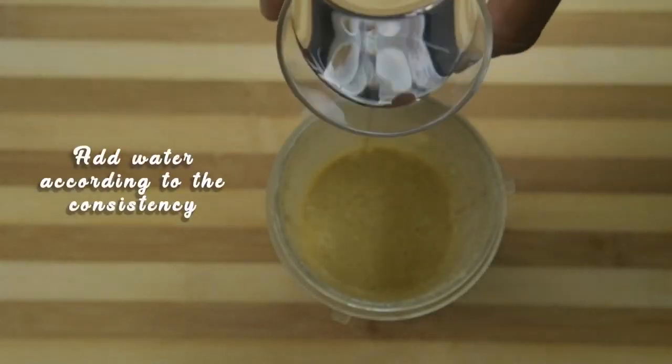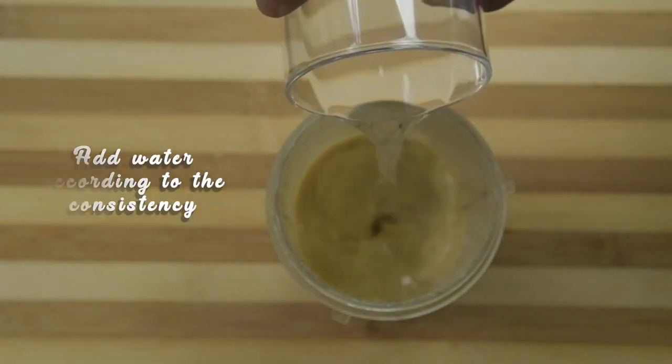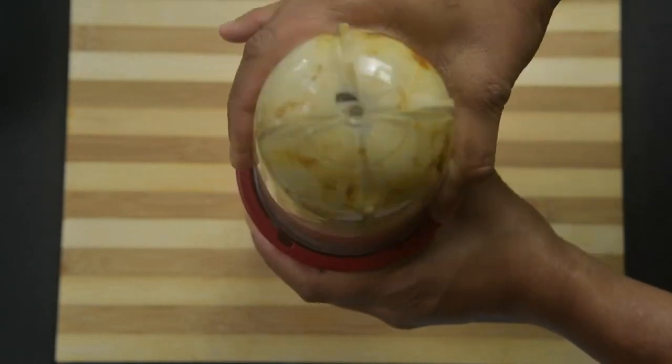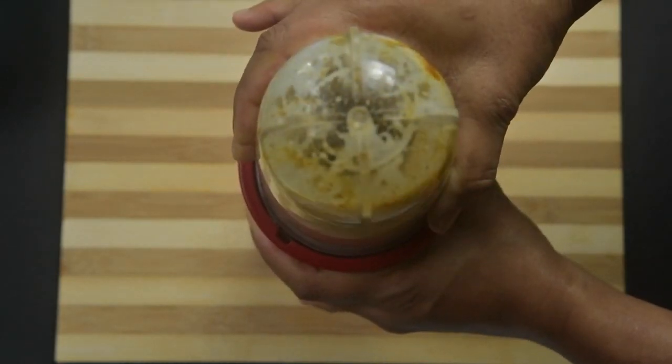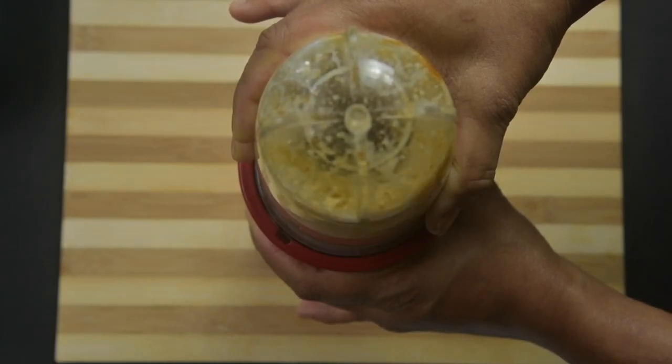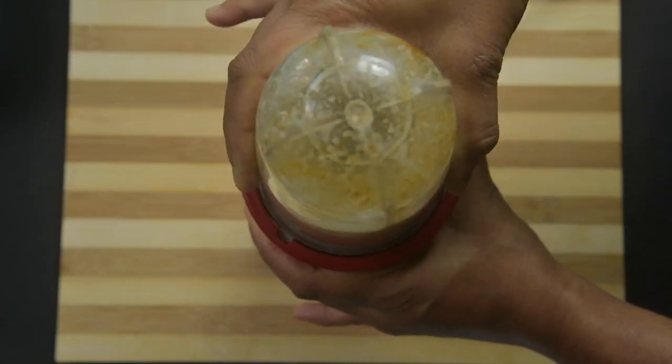Then switch off and add water according to the consistency of the curds. If the curds is too thick add more water; if it is watery add less water. Never add water during the first blending as the curds and oil don't mix well.